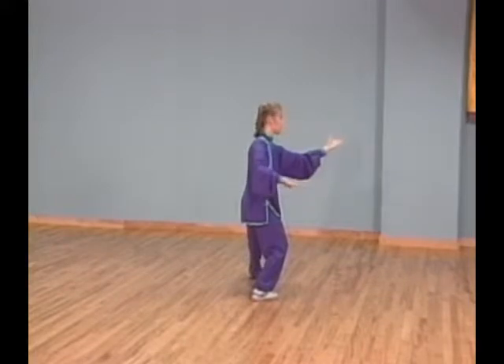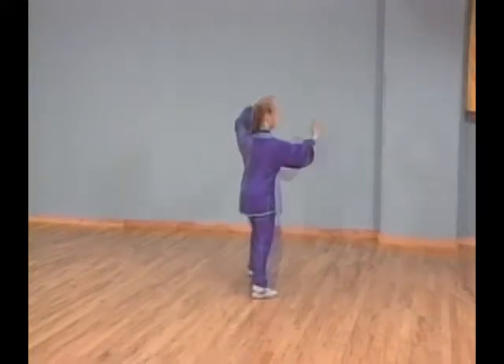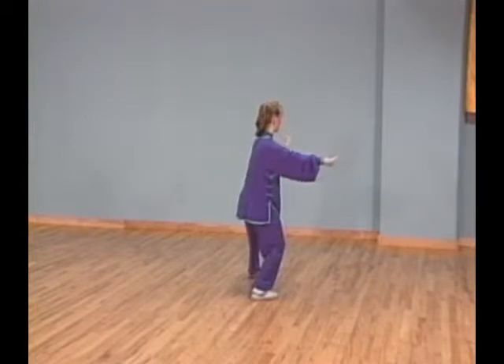Shift your weight back to your right leg and lower your left arm. At the same time, extend your right palm over your left forearm.